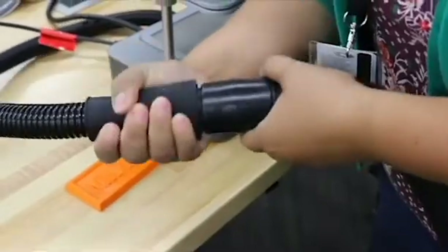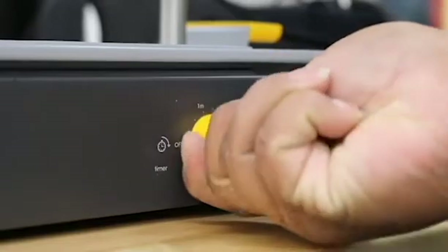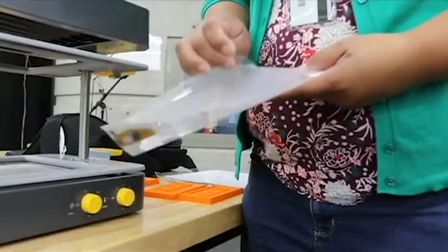Step 2. Book the Make You using your library card and purchase one of our cast sheets for a small fee.